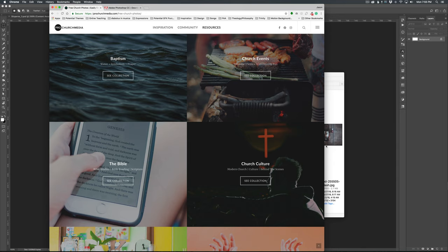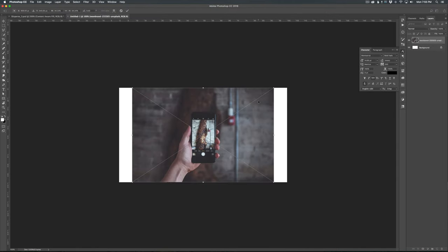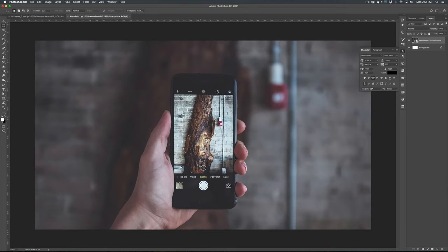ProChurchMedia.com/FreeChurchPhotos. The photo I'm going to be using is one I picked specifically because it's very in focus in the foreground and very out of focus in the background. That's going to really help to pull everything together. You could probably do this without that, but it's going to make it a lot easier as we go forward.